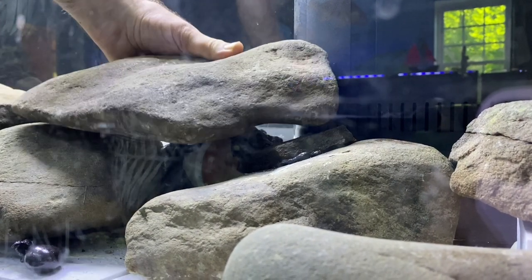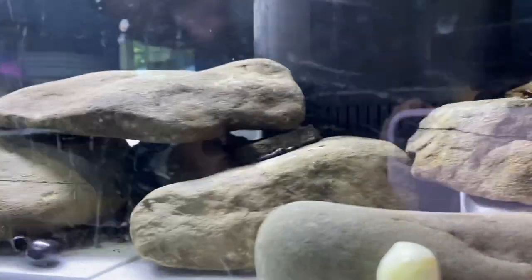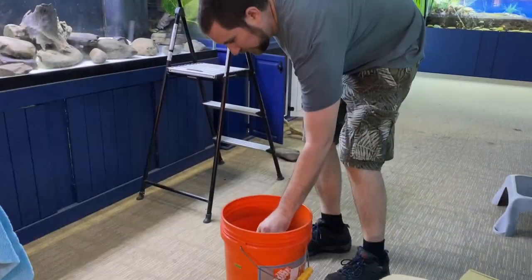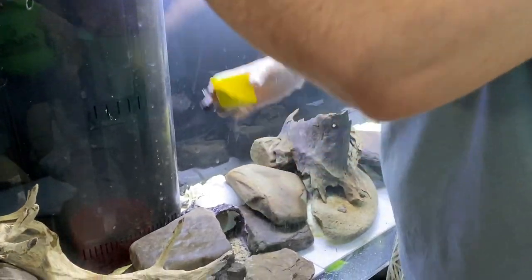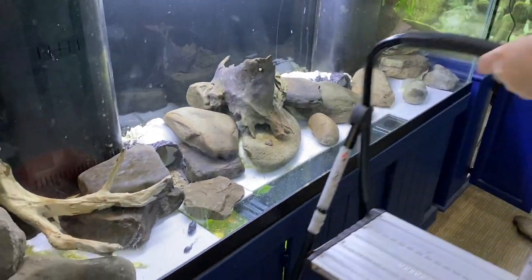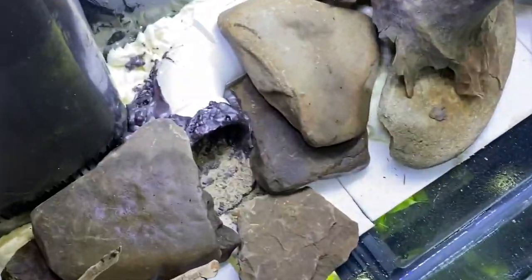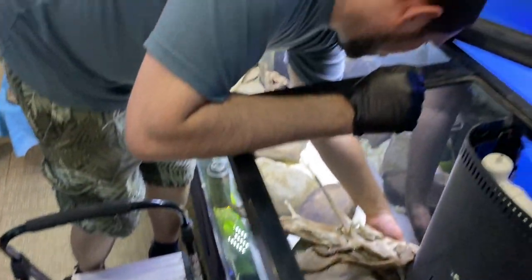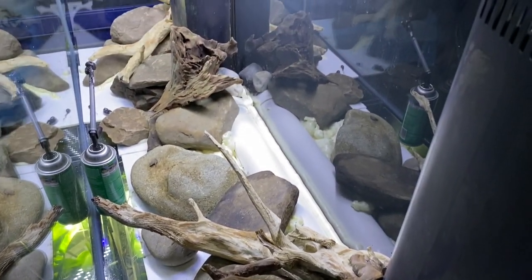Here we are actually gluing the rocks in place, covering up the tube and making a nice little cave. I'm going to try to push some sand into the polyurethane foam — this is an experiment. Essentially, the whole process is all about making minor adjustments and trying to make the whole habitat look as natural as possible.